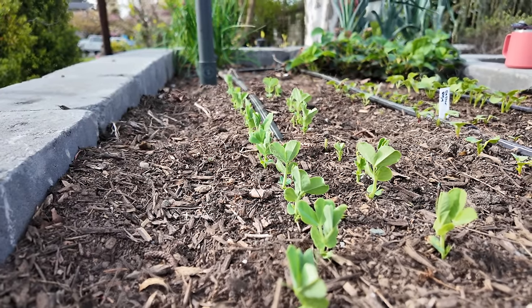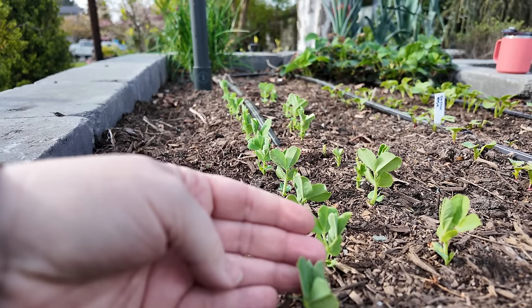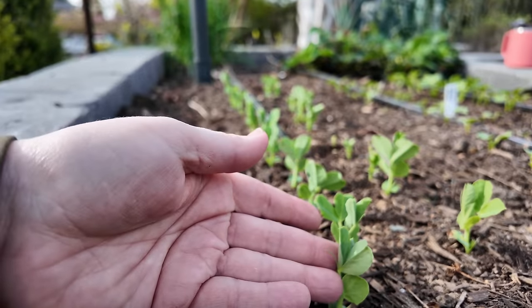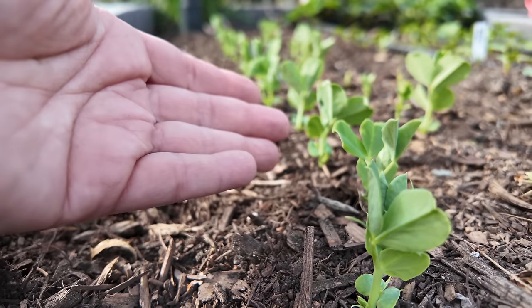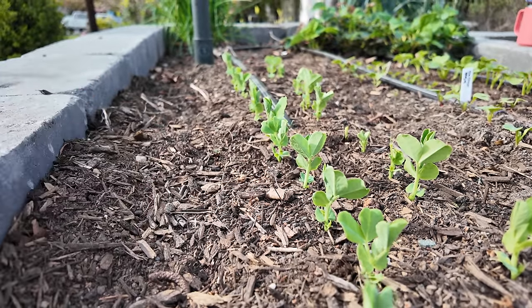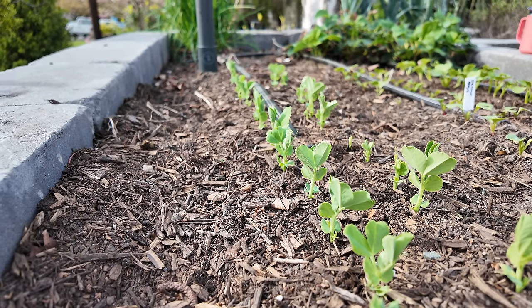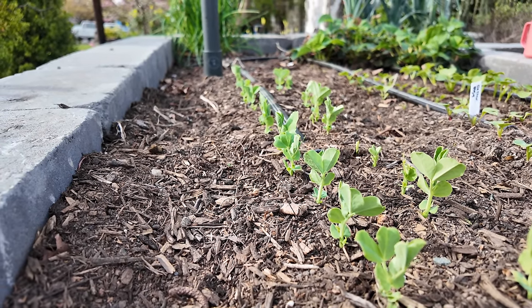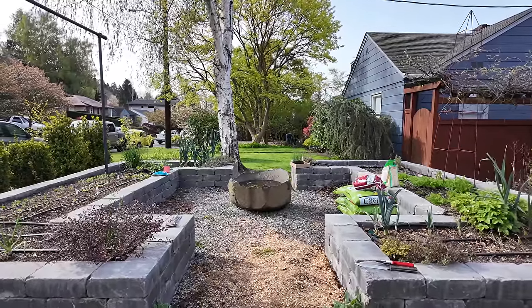Can we also get a moment for these adorable peas? Honestly this makes me so happy — when you come out here and you see their little tendrils get going, it's like, this is spring! I feel like I'm going to let these guys get maybe an inch taller and then I'm going to start training them up onto the trellis.